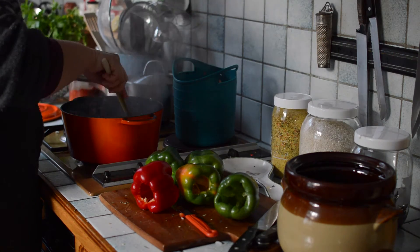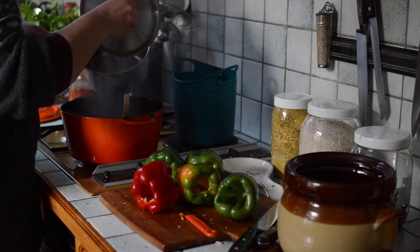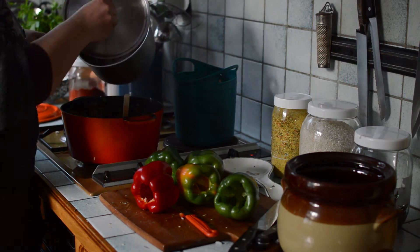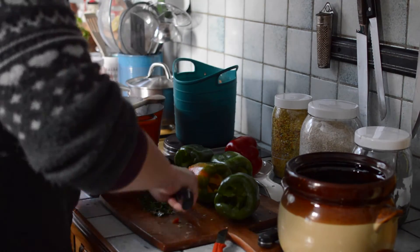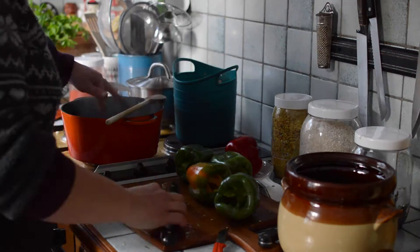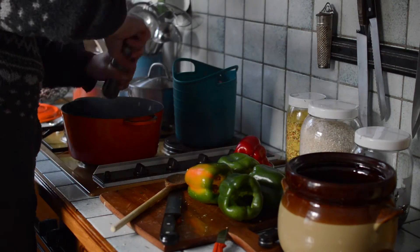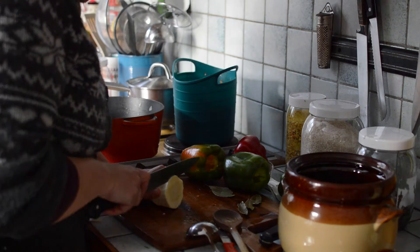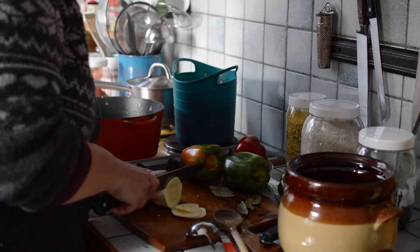Now add the bouillon that you've prepared — you can add whatever you have, but don't forget to add water as well. For the final seasoning I'm chopping up some parsley and adding sweet paprika powder, salt and pepper, and some apple cider vinegar. Don't forget to taste in between. I will also need five thin parsnip slices.